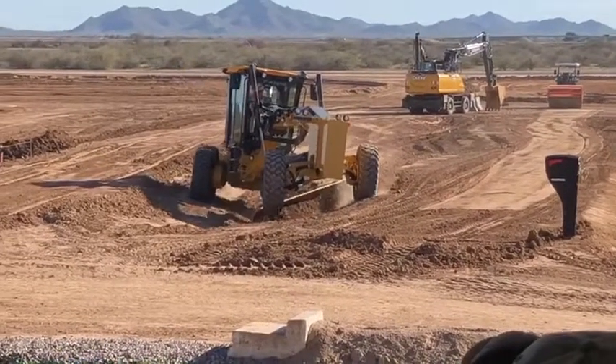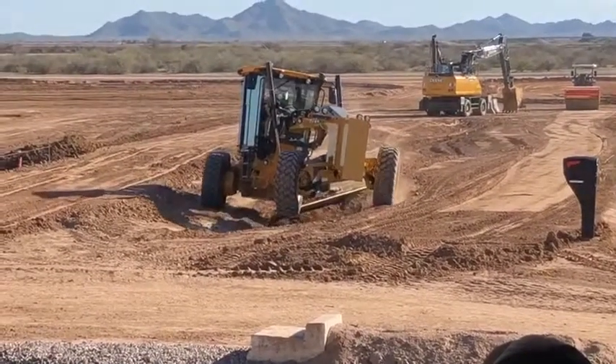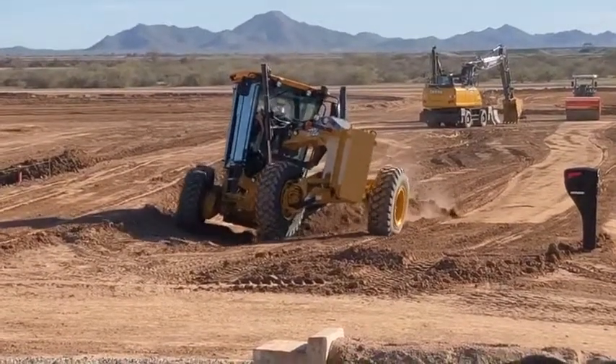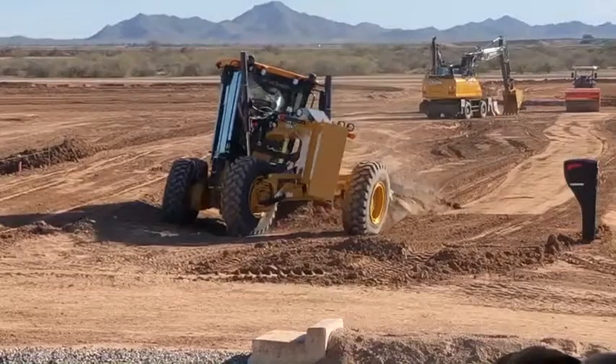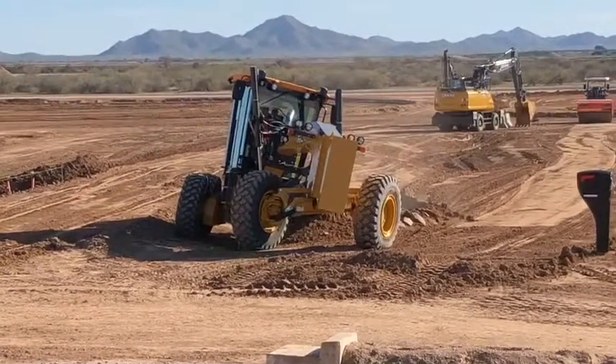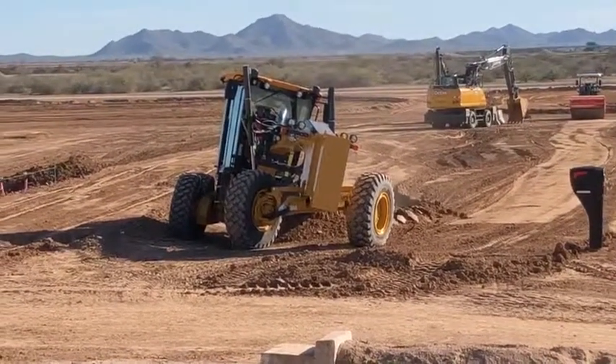Now you may ask, where are you going to run a motor grader like this? That's not the point. It's the fact of grading without limitations. Now this isn't too far off — if you're trying to pull a ditch, you do wheel lean, articulate, and you can still pull some wet, nasty stuff.